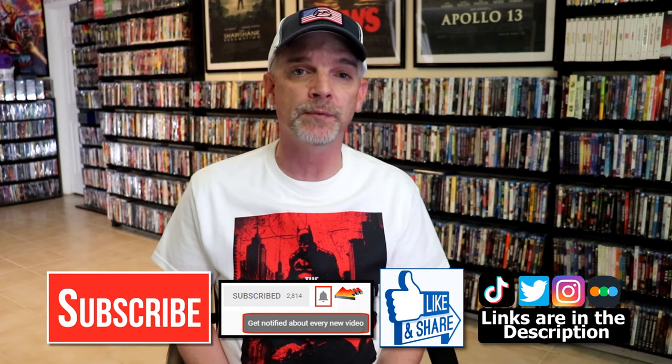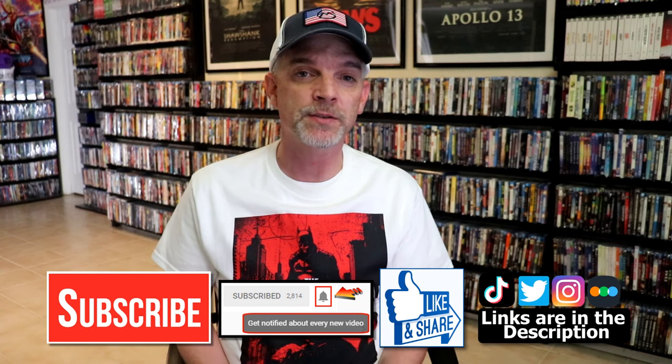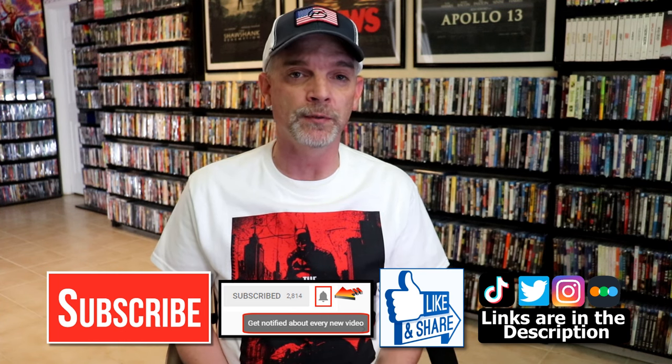Please leave me a comment below — let me know what you think about these particular steelbooks, and also let me know your thoughts on Blue Beetle if you saw it or not, because I really do enjoy reading your comments. If you like what you saw here today, please give a thumbs up and share the video. If you haven't subscribed to my channel, I would really appreciate it if you would. If you do subscribe, please remember to hit that notification bell so that you can be notified every time I upload a new video.